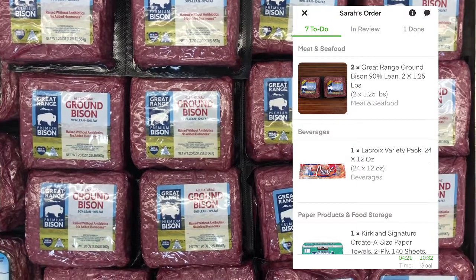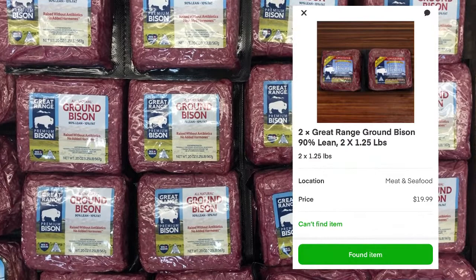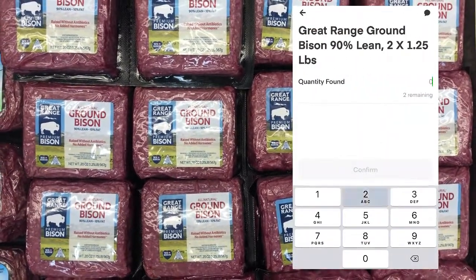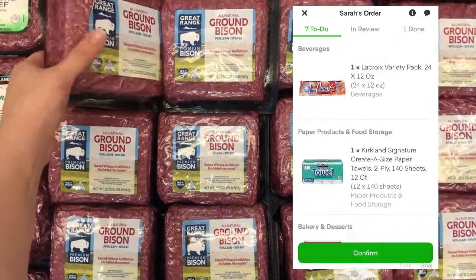This customer ordered ground bison as well. Although ground bison is not priced per pound at Costco, so instead you'll scan the barcode and then enter the quantity of packages you've picked up.